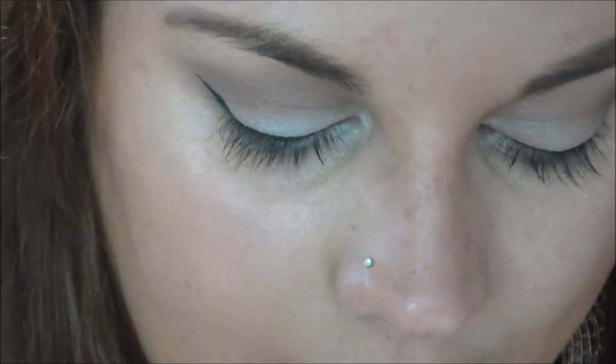I'm getting so much better at my wings — it's so exciting, I used to be horrible. And then just to ensure that the wing stays all day, I'm going back in with my Naked Basics and going into Crave and just stamping this on top of the wing, just to make it last and make sure it has really dark intensity.